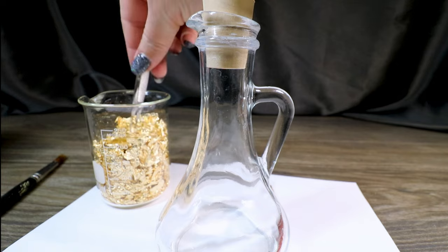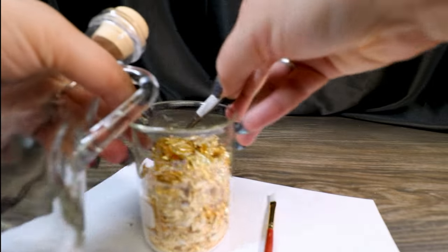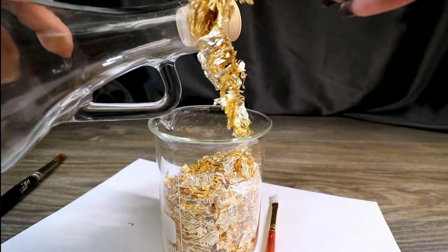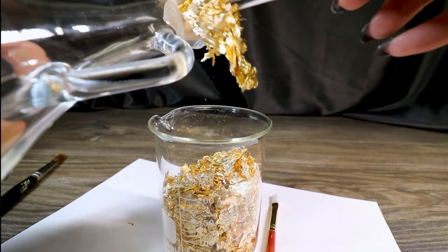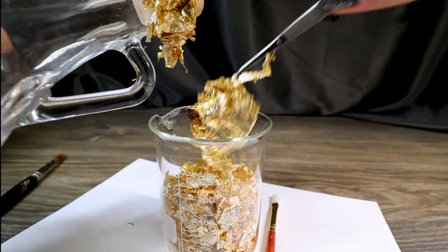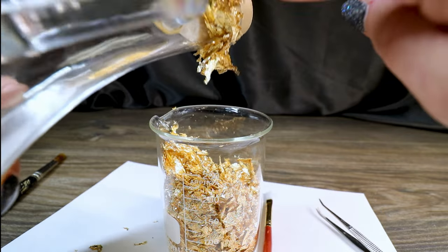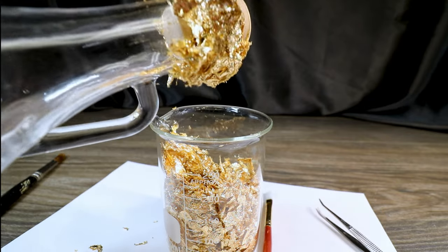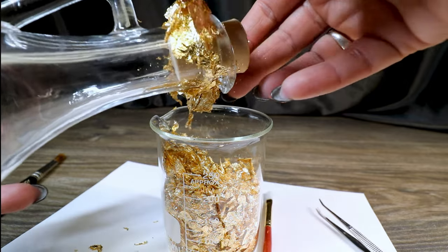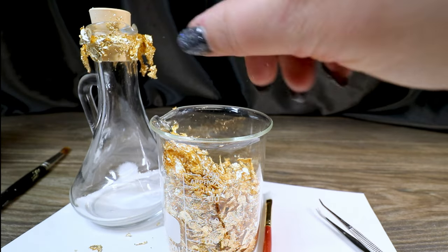So all we're going to do is take some of our gold leafing — just so you know, this is a whole lot easier to do not on camera when you're not trying to apply it outstretched in front of you. We're just going to put chunks of the gold leafing on, press down, and then go back and press with fingers or a paintbrush onto our glued areas. Then we're going to let this sit so the glue can dry completely before we pull the excess flakes off.